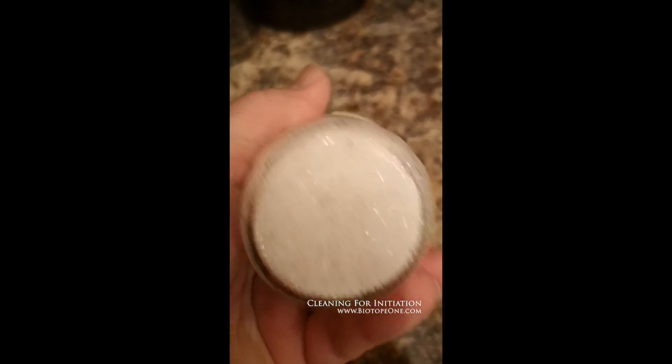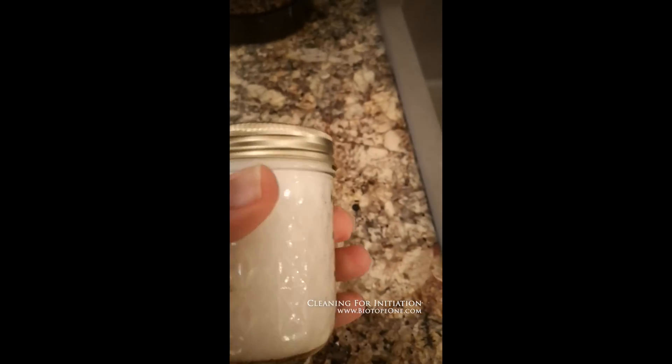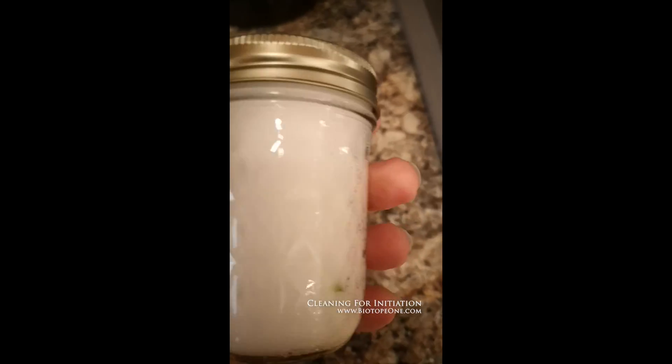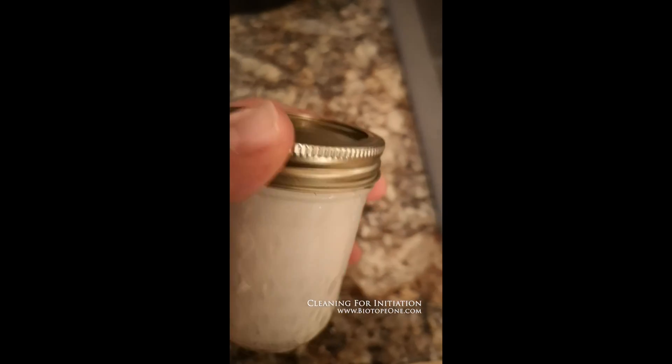I don't have a tumbler anymore — I sold it when I moved to Germany from Seattle. I don't have any of my stir plates, hot plates, magnetic stirrers, none of that stuff. I have to do everything by hand now and I don't want to re-buy everything. There are some workarounds to not having that fancy equipment, and I guess it's low tech — I'm doing this by hand with a mason jar.